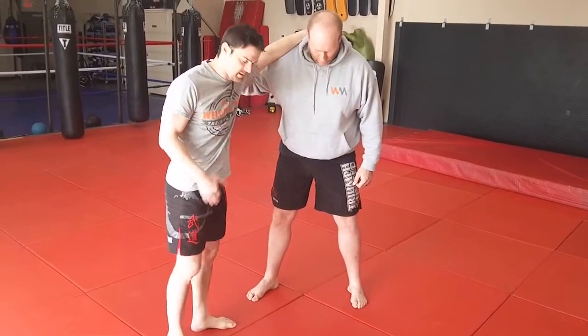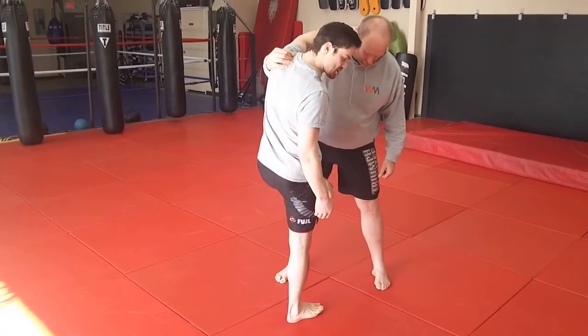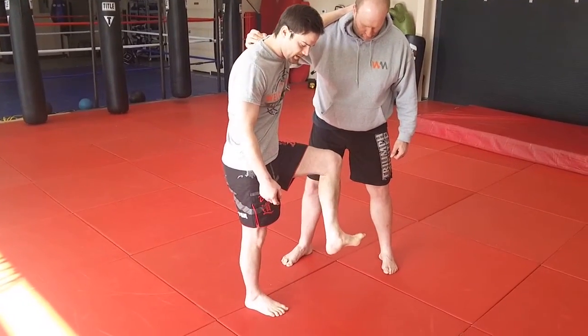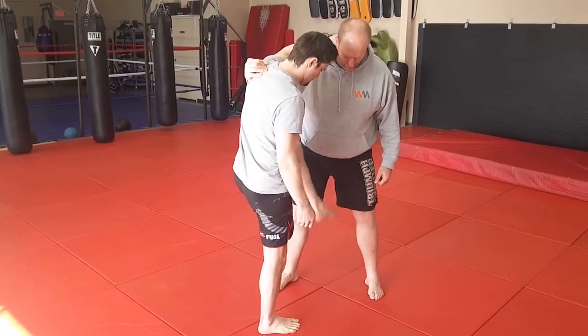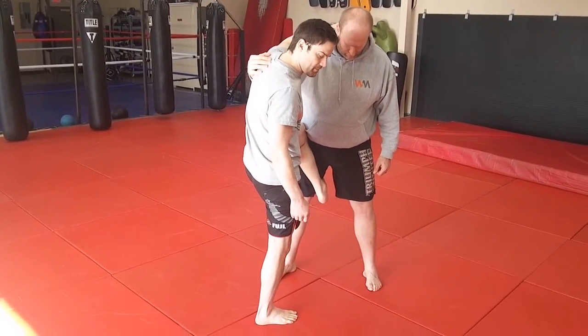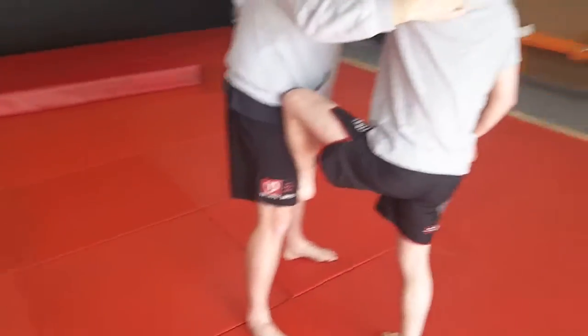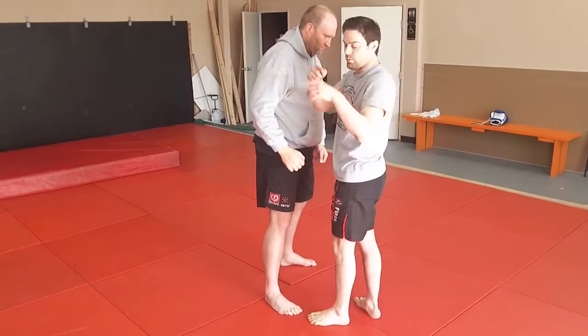If we're going to do this no-gi style, get an over-under, step in, and catch the inside of his thigh with your foot. Cock your foot kind of like this — like you're doing a Captain Morgan — and put it right on the inside of the thigh. Tuck your butt down, try to sit on your heels, then extend the leg and push him over that way.